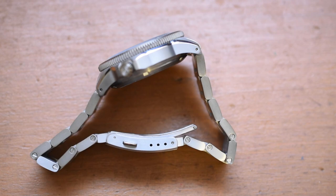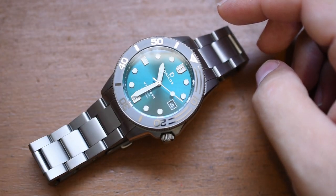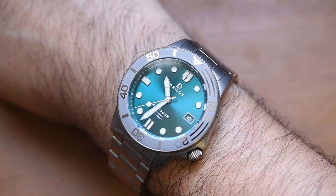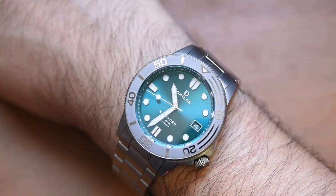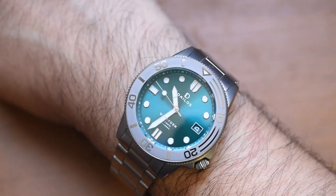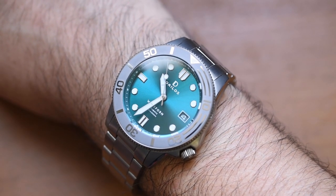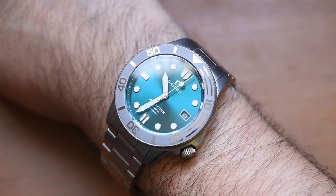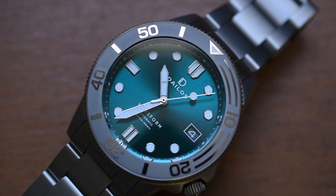Let's see how it wears on my 7.5-inch wrist. We'll take off this enormous G-Shock GBDH-1001 and put this baby on. The Dylos Waveform on my 7.5-inch wrist — the lug-to-lug measurement is actually kind of perfect. The lugs don't encompass the entirety of my wrist. I still have some wrist on either side. With a 40-millimeter case diameter right within that sweet spot, I guess my biggest complaint is they never told me how to properly pronounce the name.